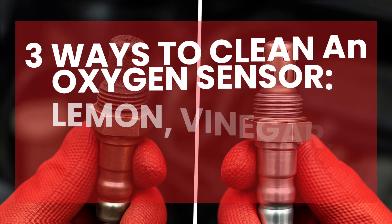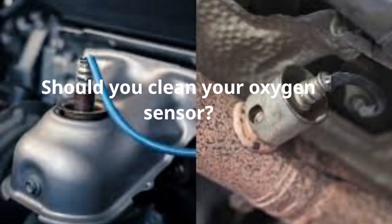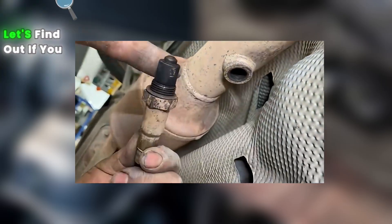Three ways to clean the oxygen sensor using household items like lemon, vinegar, and even petrol. So, should you clean your oxygen sensor? Do they work, and are they even safe? Let's find out.